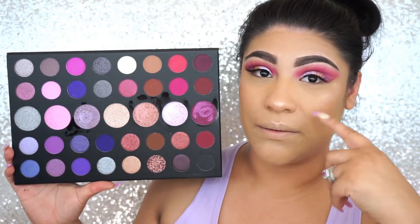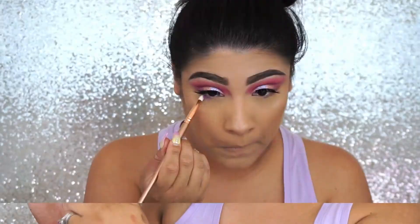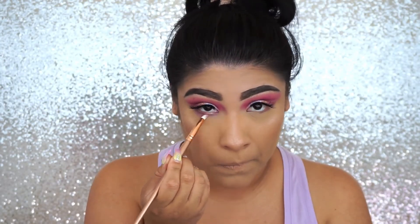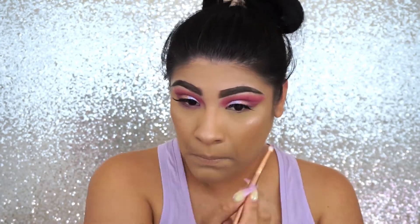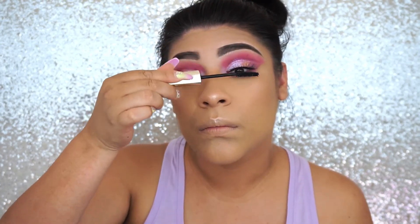We're going to go back to the palette and apply a color on our lower lash line — I'm going to grab this color right here. Now I'm going to go in with my favorite mascara, the L'Oréal Voluminous False Lash mascara. For lips, I'm going to be using the color Fling, which is from Morphe.